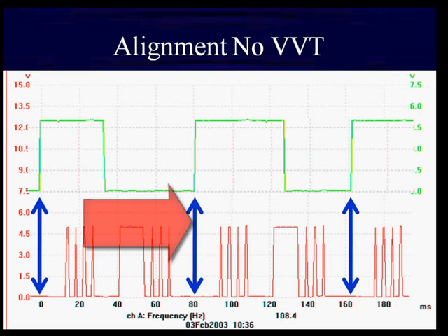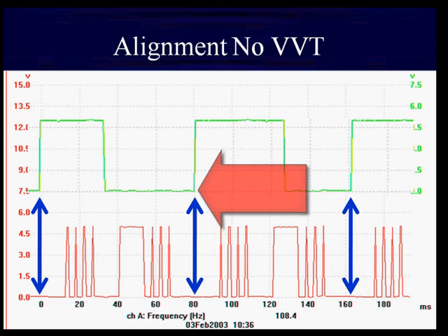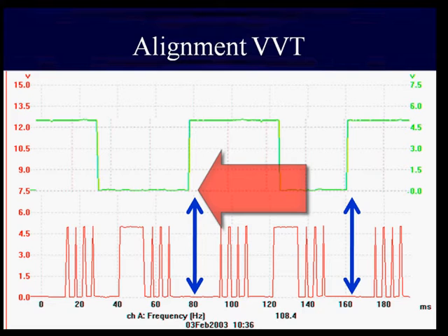We're going to look at the middle here, at the 80 millisecond point. We've got a blue arrow lined up in the center of the red signal at the bottom, and it's coming up on the leading edge of the crankshaft pickup signal in green. If we advanced our cam timing, it'll move to the left like this — it happens earlier in time.